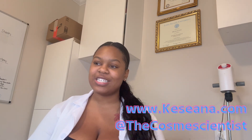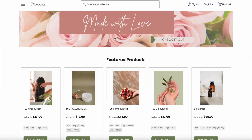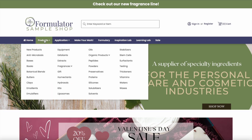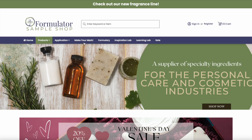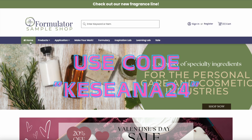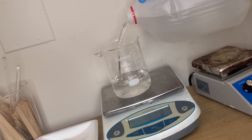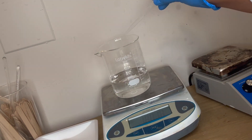It's going to be a free formula. Shout out to Formulator Sample Shop for sponsoring this video. If you'd like to use the same ingredients I'm using today, you can go to formulatorsampleshop.com and use my code kishana24 to receive some money off. Today we are going to be making a moisturizing shampoo, so without further ado let's get straight into the video. All the materials will be linked in the description box.